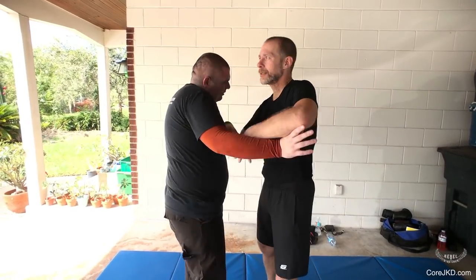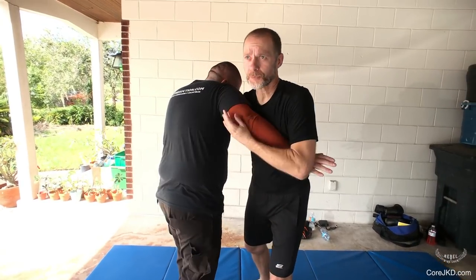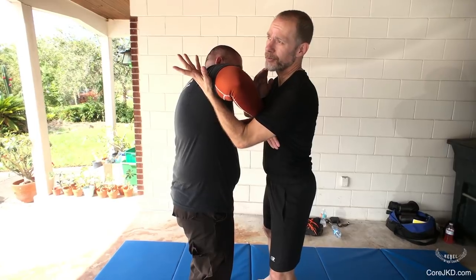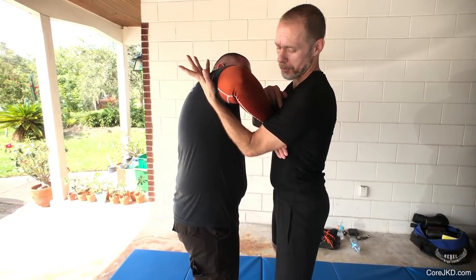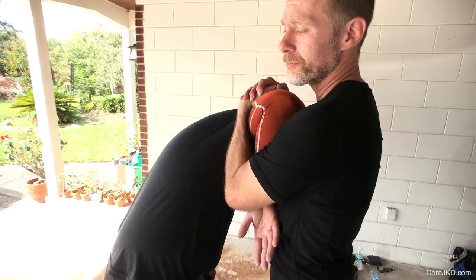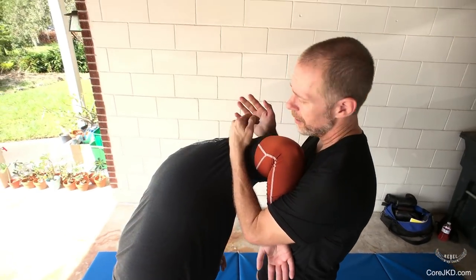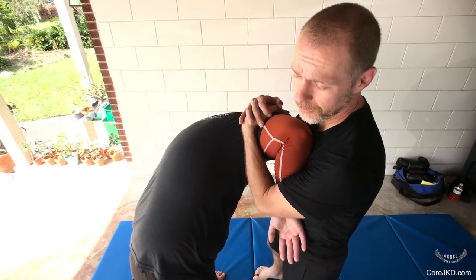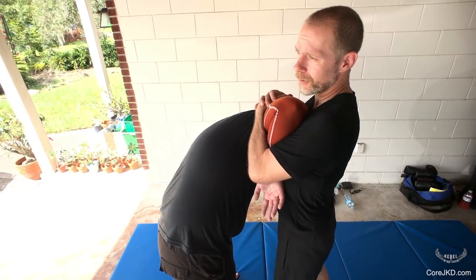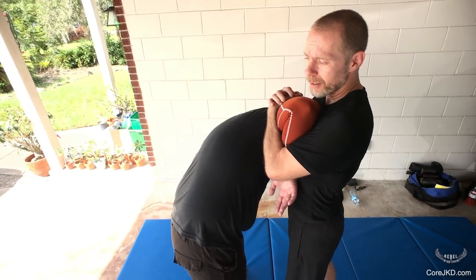A little flow out of the pummeling drill. When you're working in through here, we're going to capture the arm. I'm going to put a little triangle vise right here. I'm pushing my chest up against it, capturing the arm like this. I'm pulling in at the shoulder joint. My chest goes up against the forearm to keep it nice and locked.